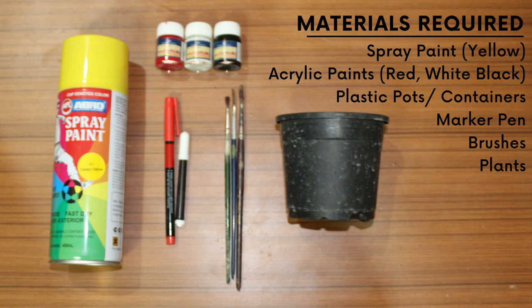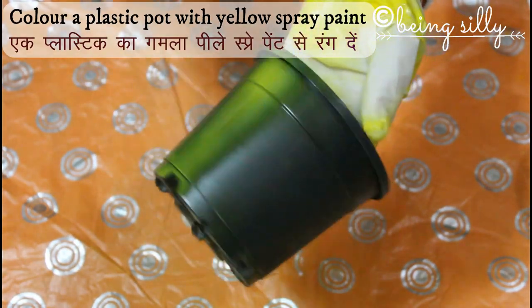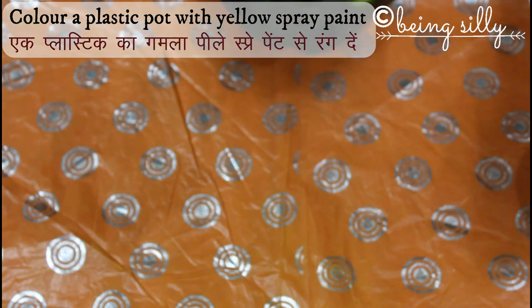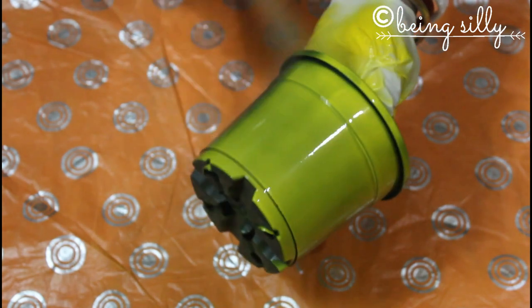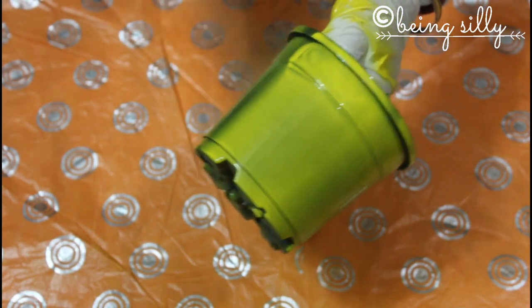Now we're going to take a plastic pot and color it with yellow spray paint. I always recommend to wear gloves while you're spray painting or doing any kind of painting to protect your hands. Also lay a newspaper or a plastic sheet on the surface on which you are spray painting.